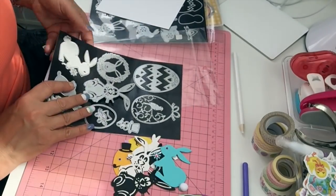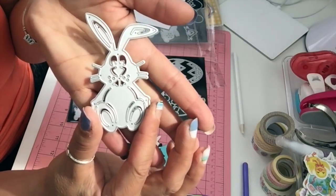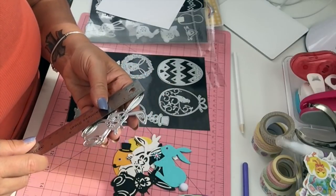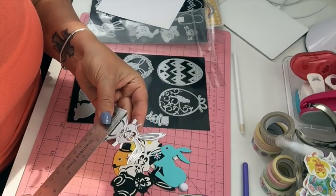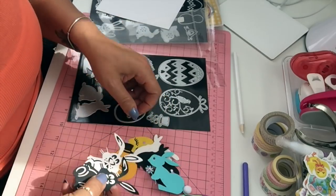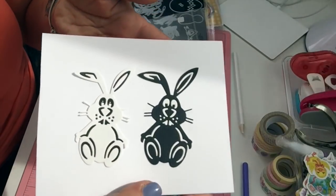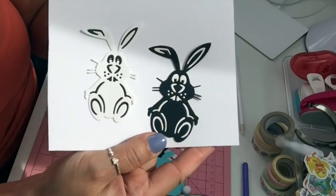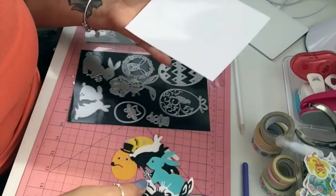I have this little bunny — so cute! This bunny is three and a half by two inches. I did cut them in two colors and paper pieced the two colors together, and I think the black one turned out so cute. They're so cute — oh my gosh, I love bunnies!